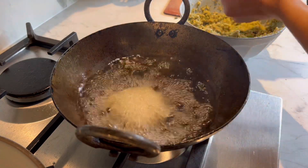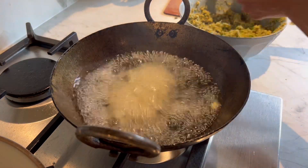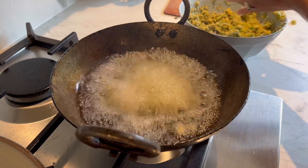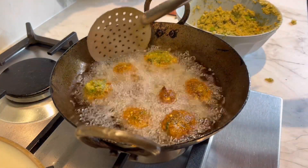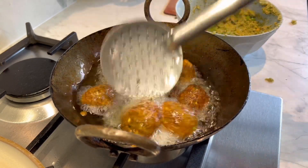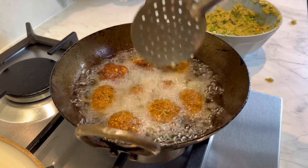Once the oil is hot, I'm going to roughly shape them into balls and fry the falafel. They don't take very long to cook — just maybe a couple of minutes on each side. Just make sure you turn them around and cook them on both sides. They are looking pretty amazing!